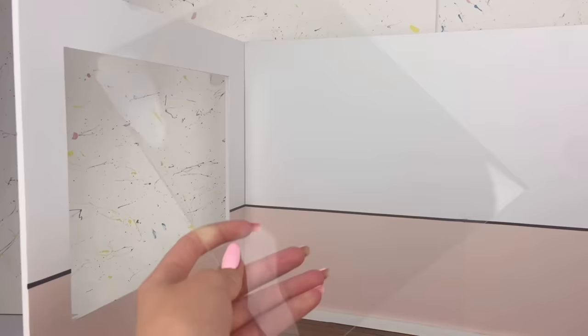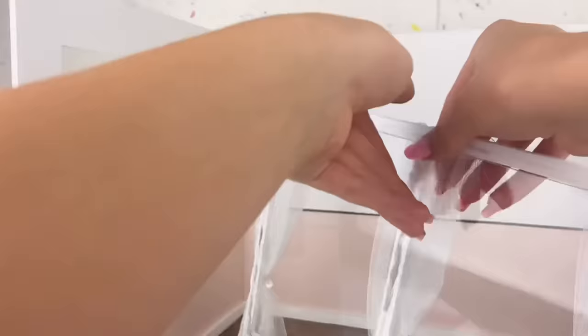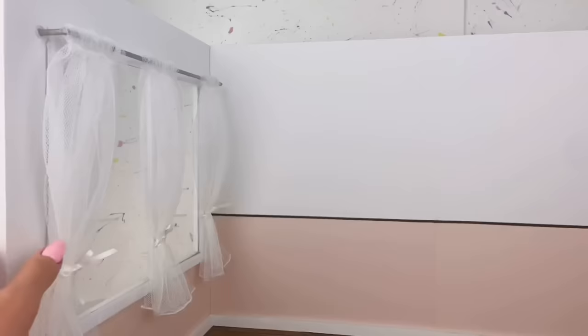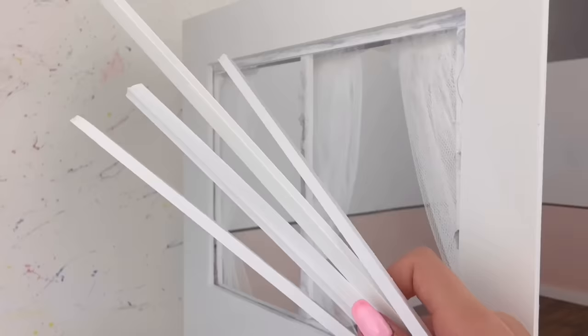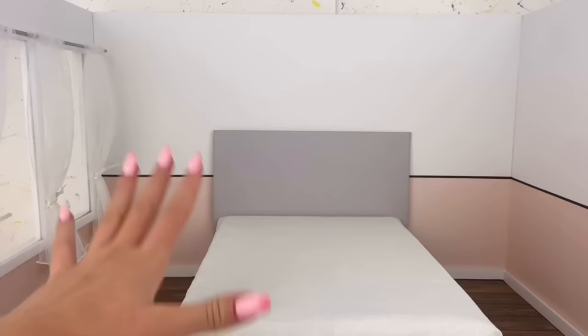Now time to work on the window. This is the biggest piece of clear plastic I could find — it almost covers the window, but I'm just going to glue it directly onto the window cutout. Then on the back side of the wall, I have more foam board cutouts to glue around for the frame so it looks nice and clean from the outside.